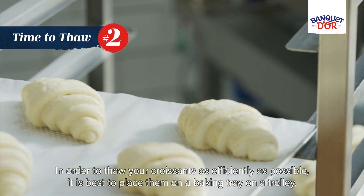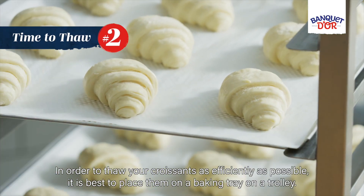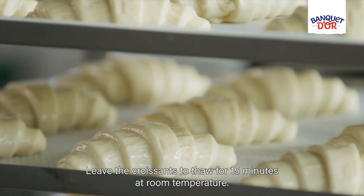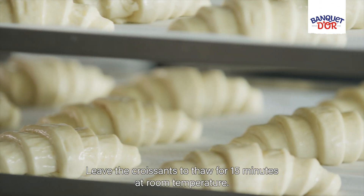In order to thaw your croissants as efficiently as possible, it is best to place them on a baking tray on a trolley. Leave the croissants to thaw for 15 minutes at room temperature.